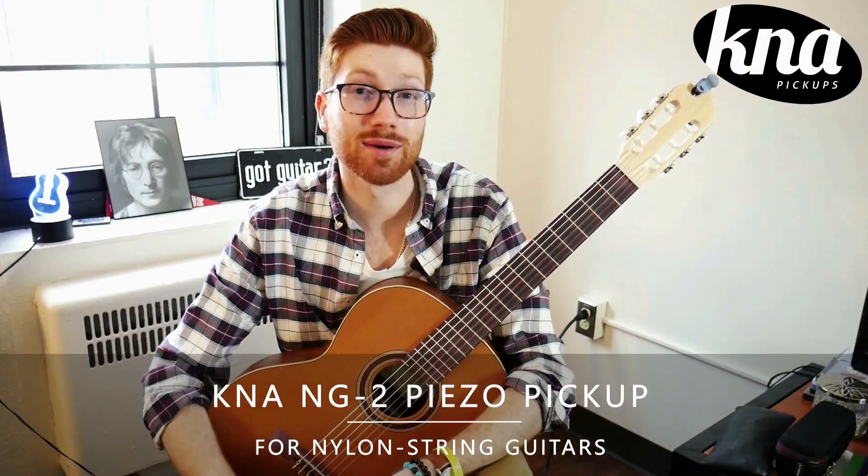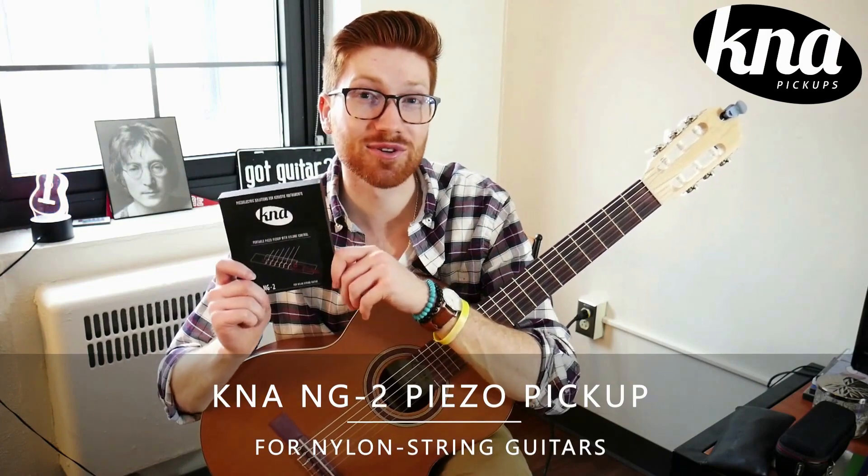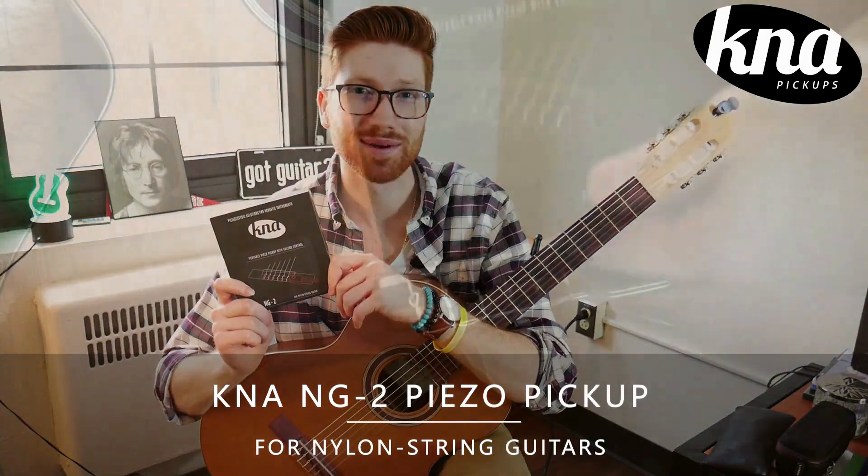I'm super excited today to be talking to you about a brand new pickup system from K&A Pickups, the brand new NG2 Portable Piezo Pickup.